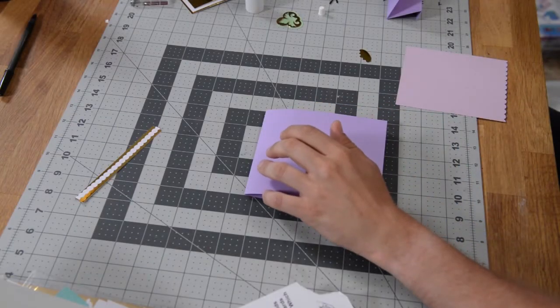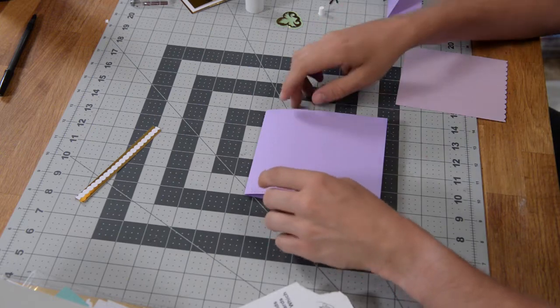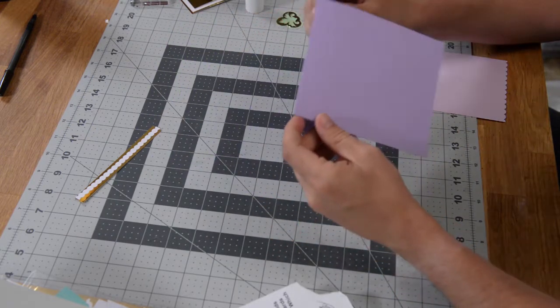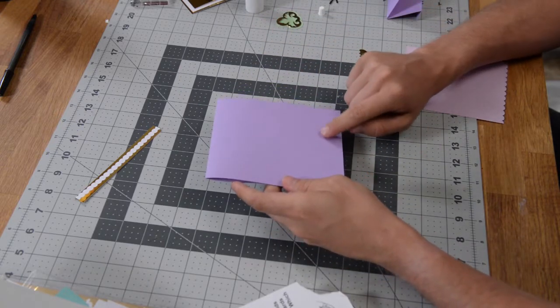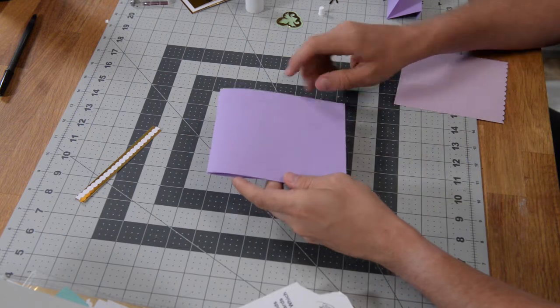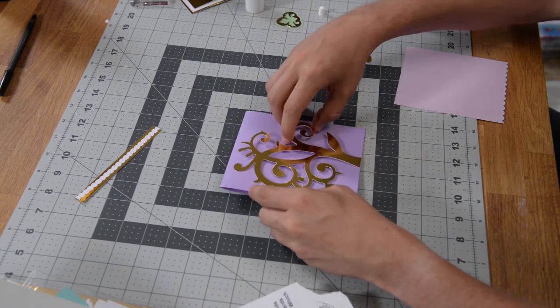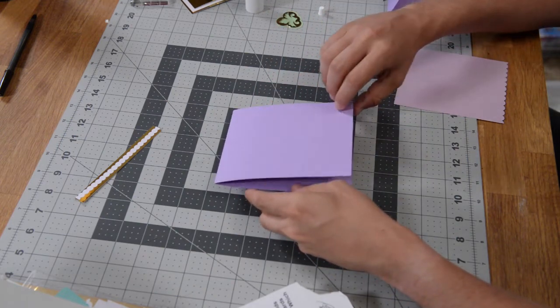Let's go ahead and put together what we've labeled as the get well card. You're going to take this main piece here — it's the biggest piece — and fold it in half with it face up, with the little marks that are cut in here. That's just to help you align this piece exactly like we have it, so you want those little marks up here.